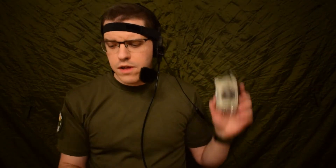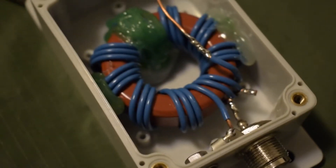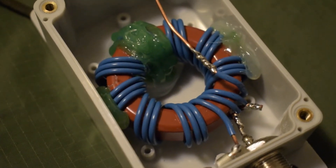The thing about the 61 material and the 4C-25 material is that they are wideband compared to the T200-2, the iron powder core material. This is a ferrite material, so the 61 material and the 4C-25 are both wideband — meaning they have a pretty linear transformation ratio across the HF spectrum, depending on how you wind it obviously.